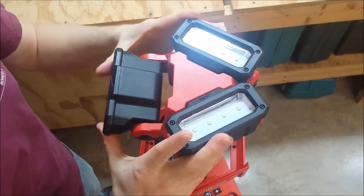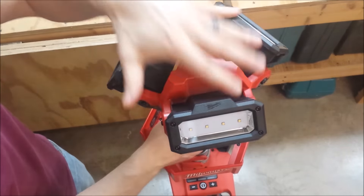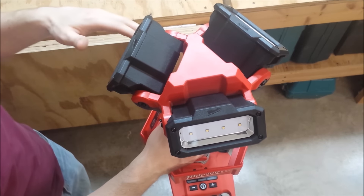If you take this and put it up near the ceiling and turn it on like this with a white ceiling, it lights up the whole room just like a light fixture would.